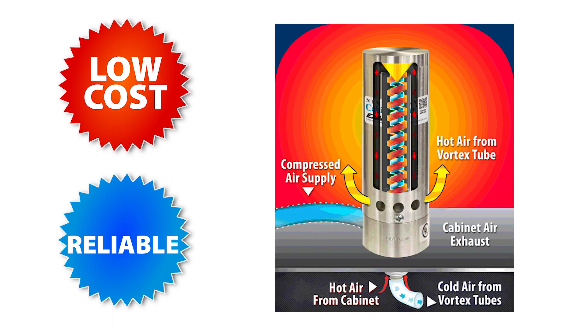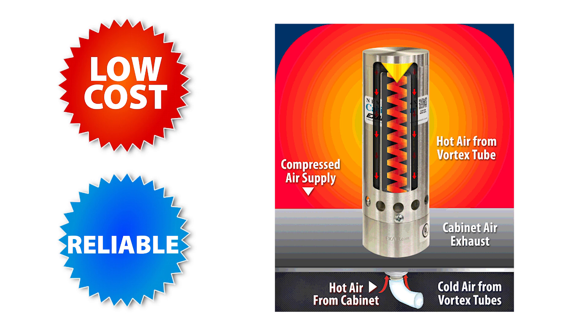Our cabinet cooler systems are a low cost and reliable way to cool purged electric control panels. They utilize vortex tube technology with no moving parts, which creates a low maintenance solution for cooling your Haslock purged cabinets.